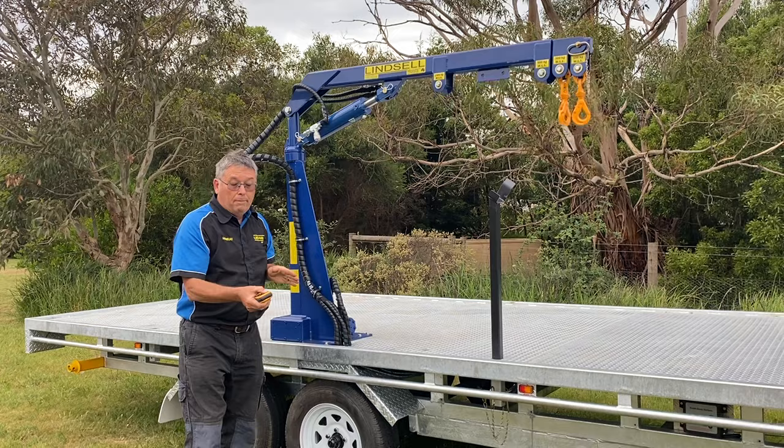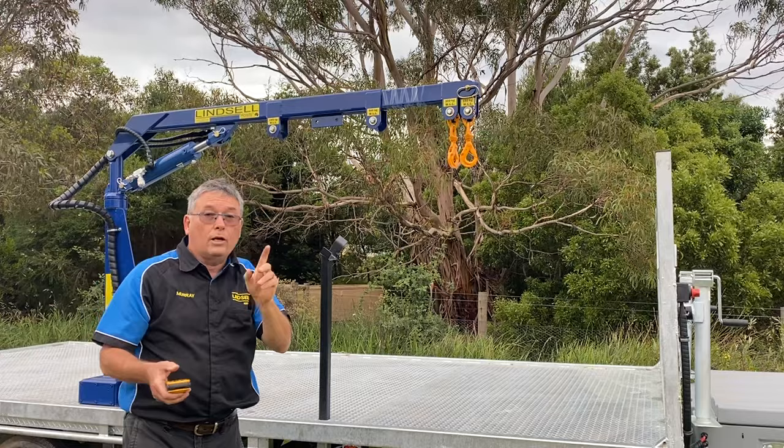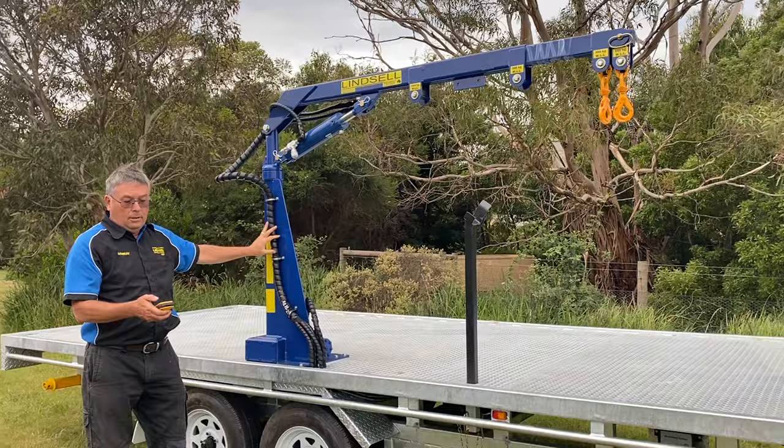If we want to extend, press the extension and the hydraulic beam comes out here. Remember you're using a piece of machinery, so make sure you're wearing the right equipment — boots with steel caps. Safety glasses or normal glasses are fine, though safety glasses are preferred if you've got them. All the hydraulics here are in protective sleeve and anti-burst.